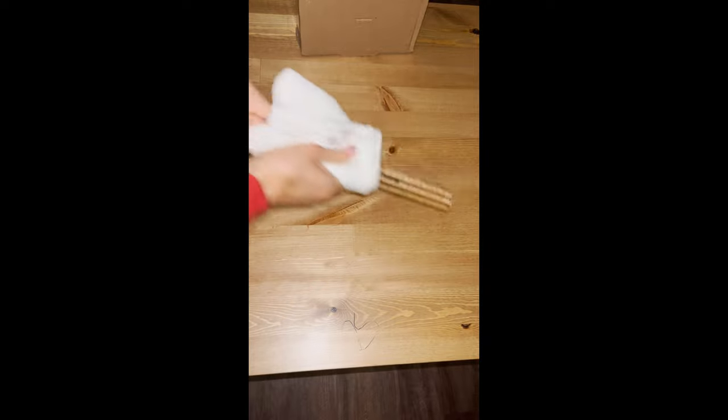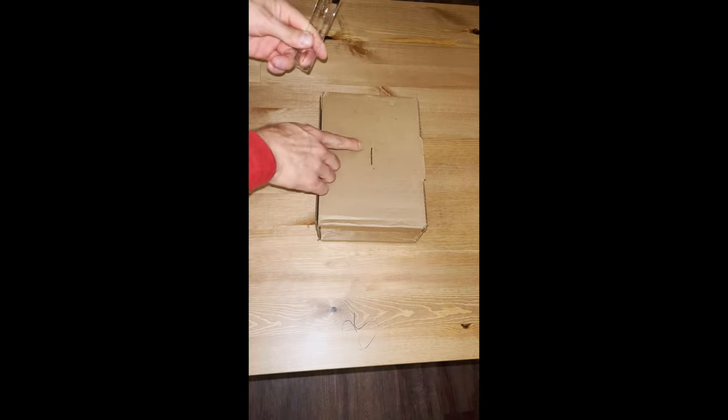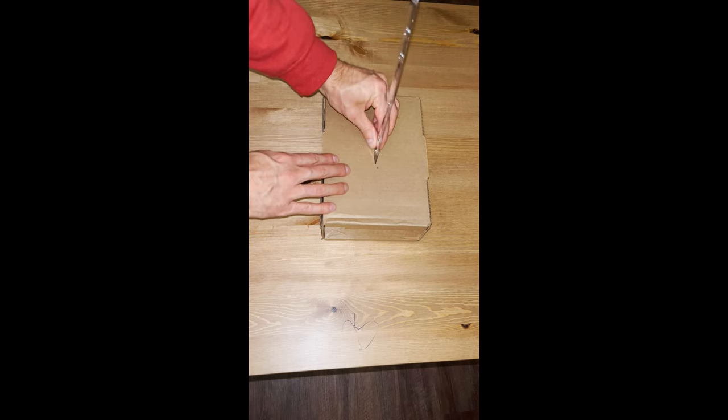I'm going to grab it with the cotton rug for a few seconds to build some charge in it. And I'm going to take this box — I made a hole in it to be able to place the ruler right there.